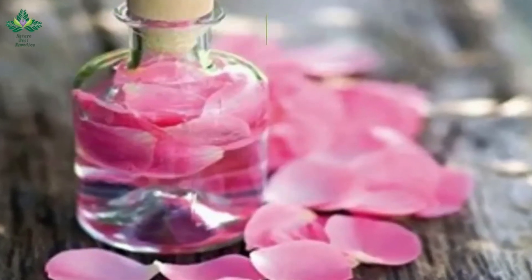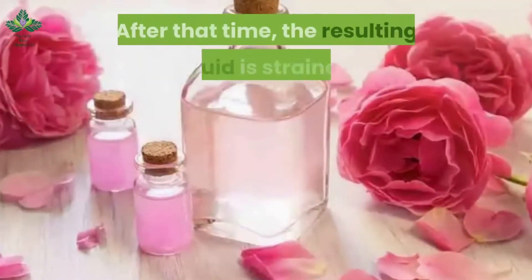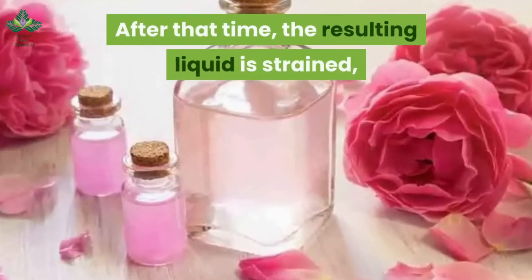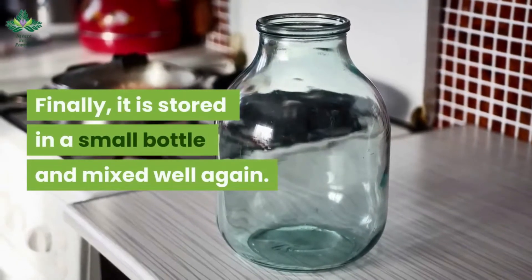After shaking this mixture, the petals are left to marinate for 48 hours. After that time, the resulting liquid is strained and the glycerin is added. Finally, it is stored in a small bottle and mixed well again.